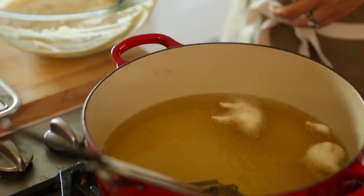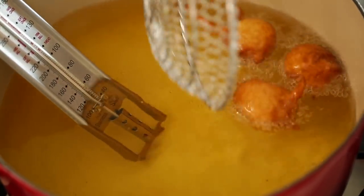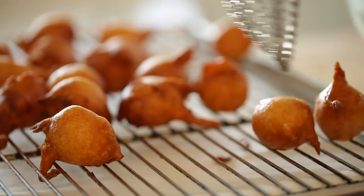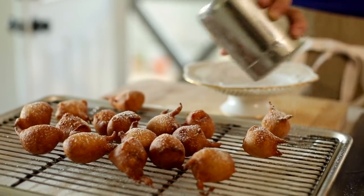Once you have all of that set up, you are ready to go. Start by frying three fritters at a time — scoop out the batter and drop it into the hot oil. You'll see it start to puff up and float around. You'll know they're done when they're nice and golden brown and have been in there for at least two to three minutes. Place them on your cooling rack and sprinkle with a little powdered sugar.